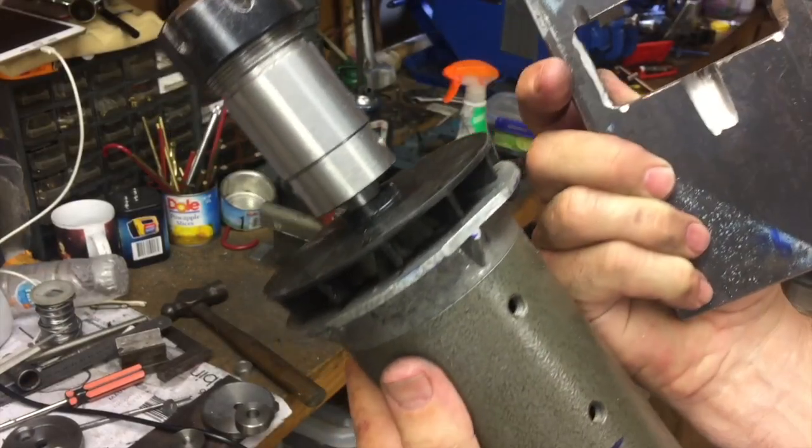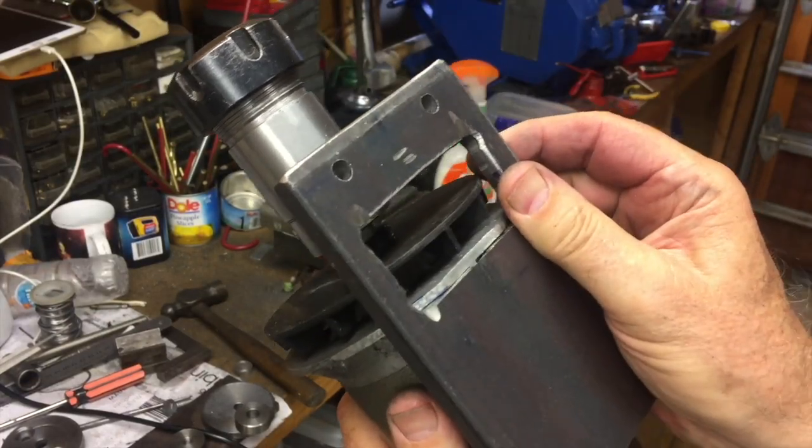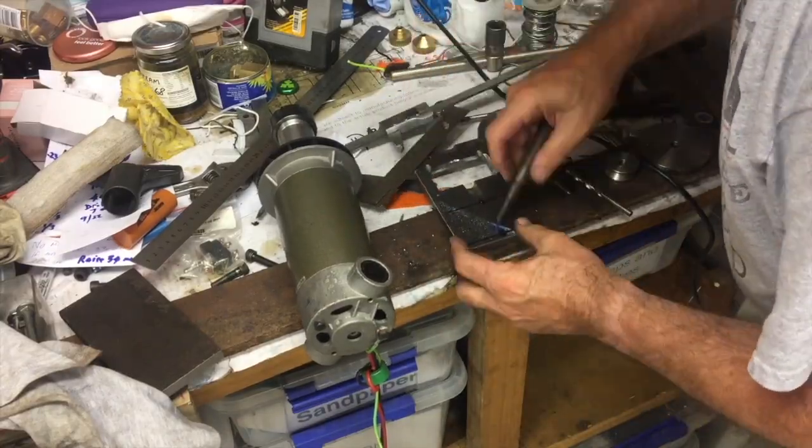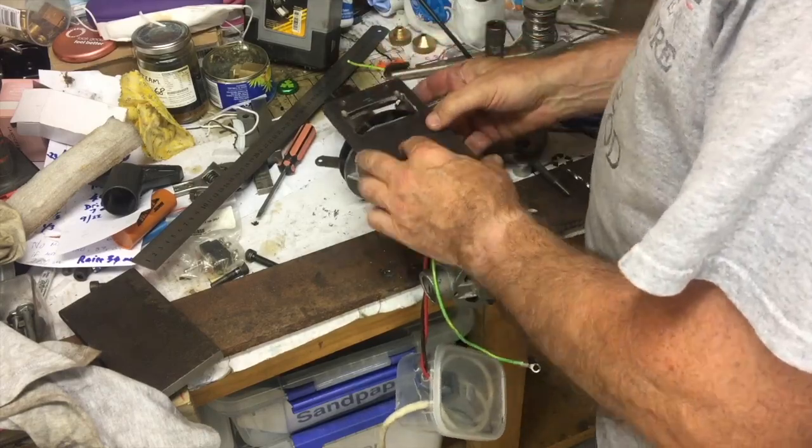I think the rest of this video is self-explanatory and won't need any commentary. I'll defer the construction of the ER32 collet holder to the next video.